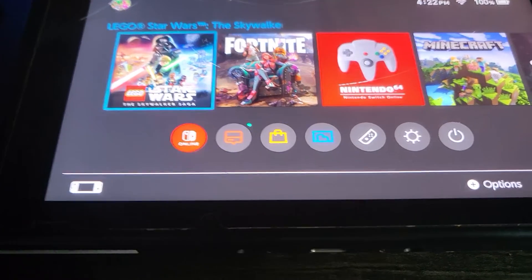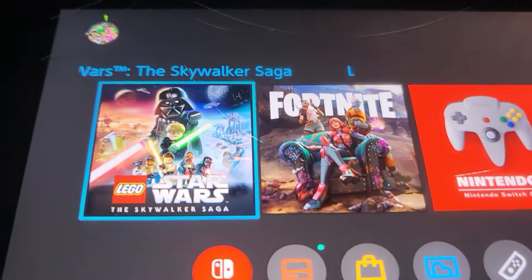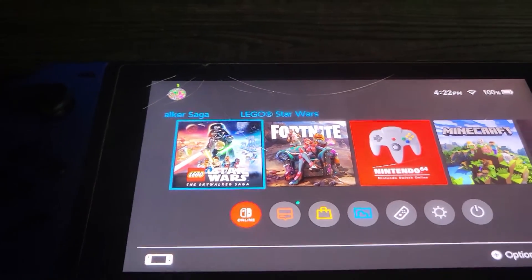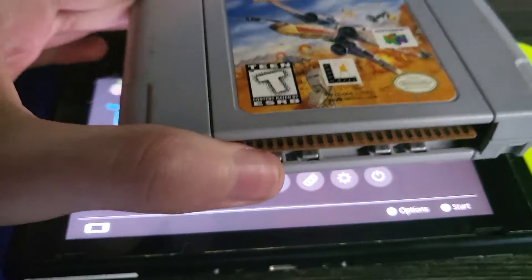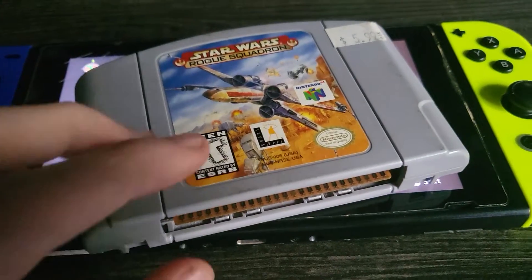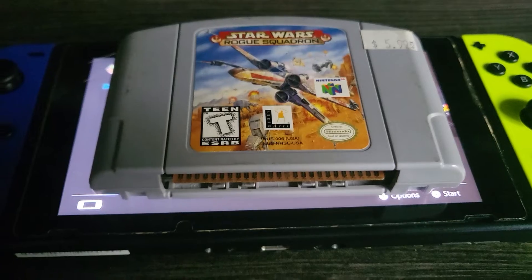Now I will show you. I will get my Star Wars game — I have Rogue Squadron, that's not on the 64 yet. So now what I'll do is get this game and put it on the Switch. And there you go. That is how you put Nintendo 64 games on a Switch.